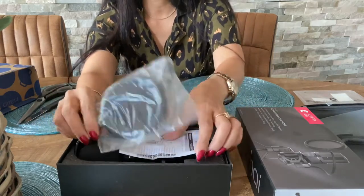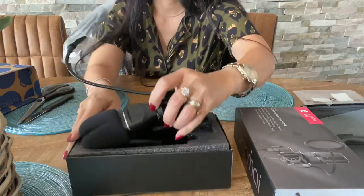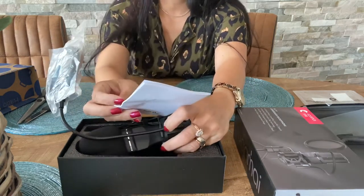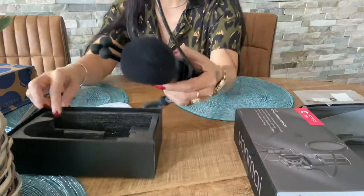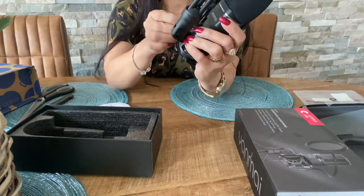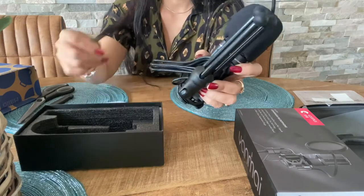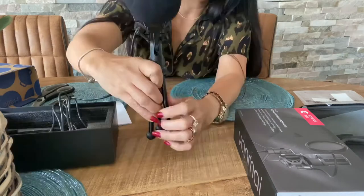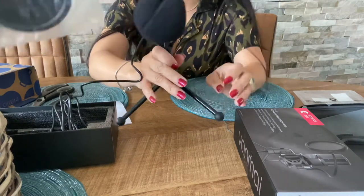So here it is guys — of course it comes with the microphone itself, and then there's the guide or the manual, and there we go, it also comes with this plug.